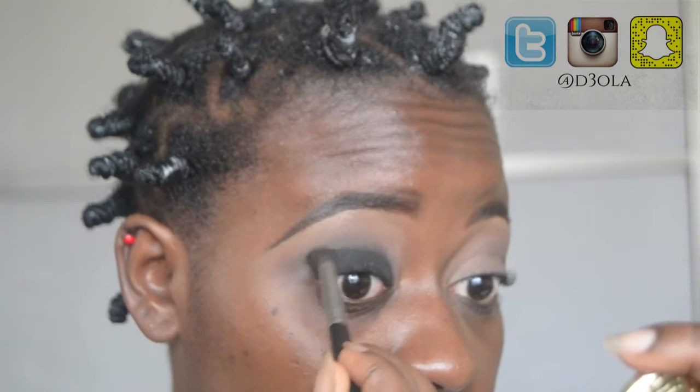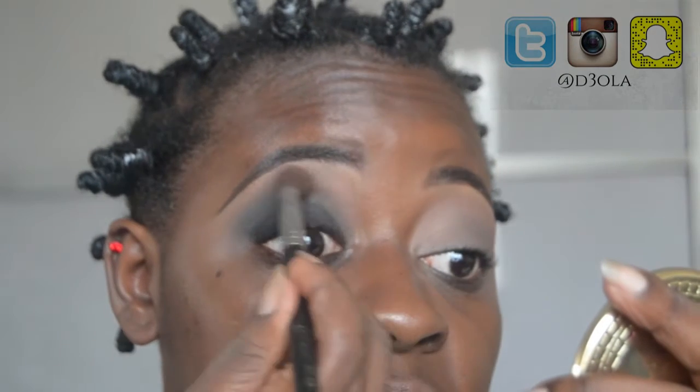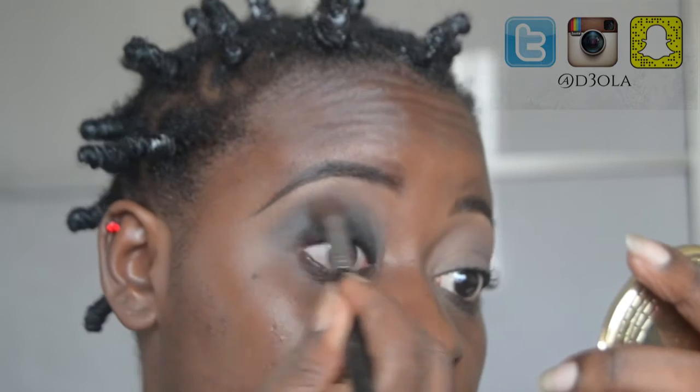Now I'm taking this crease brush and slowly blending it out. I wanted it to be a blown-out black smokey eye. I'm blending the product bit by bit and also dipping the brush in some black to add more color to the eye. Then I'm taking my eye contour brush to blend it all out, switching between the crease brush and the contour brush to apply and blend color.